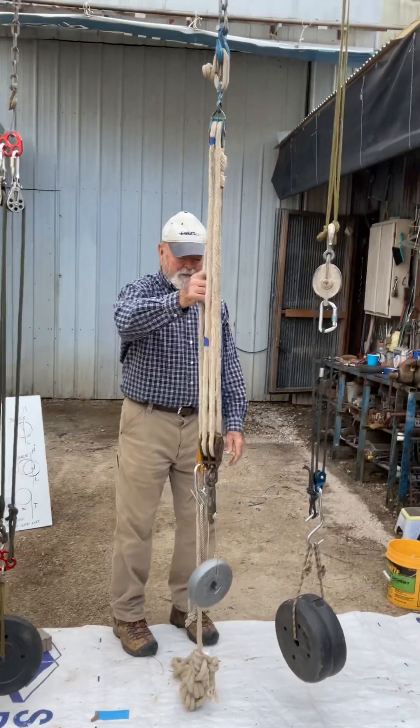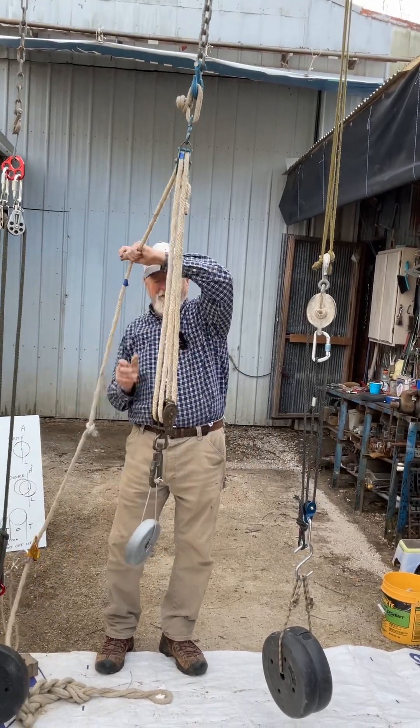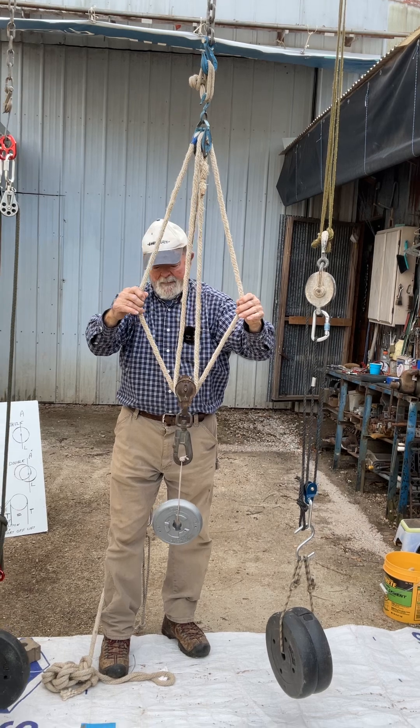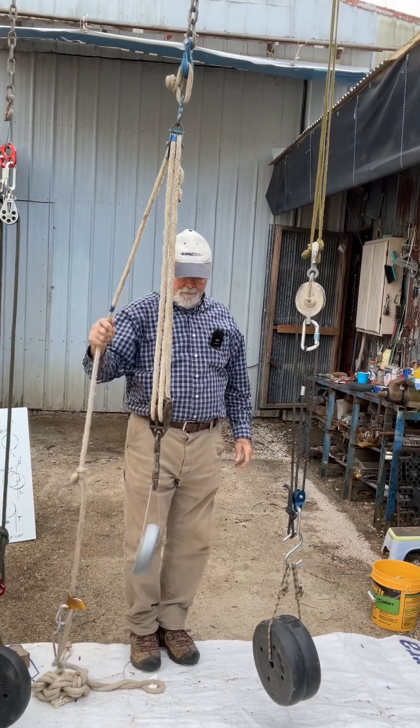Here's another one. You got a separate haul line — get the haul line out of the picture. You got four ropes: four to one. That's common for the old block and tackles for many decades.